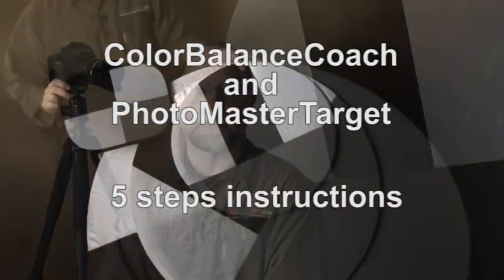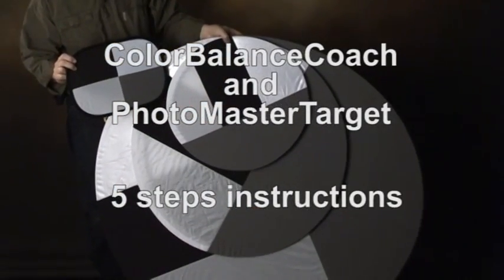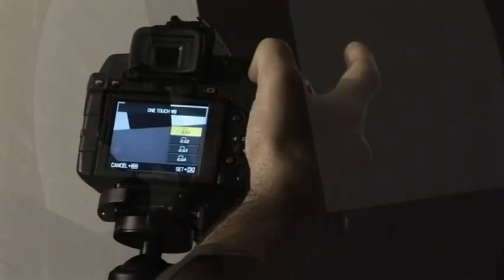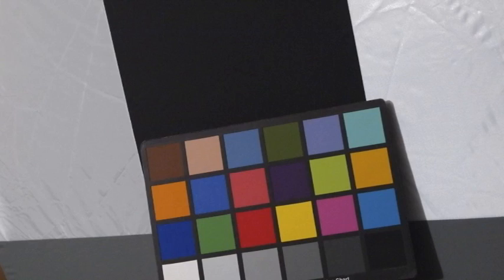Hi, I'm Jean-François Hockeyn, the studio coach. Today I'm here to present to you the Color Balance Coach and Photo Master Target instructions — the simplest and most trustable tool to set your exposure and white balance and to avoid spending unnecessary correction time in your post-production.